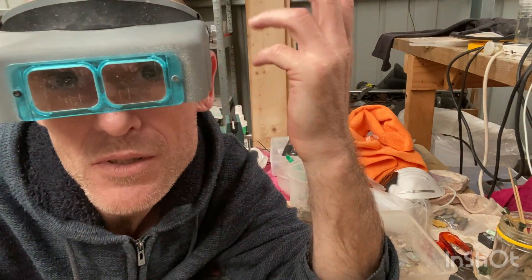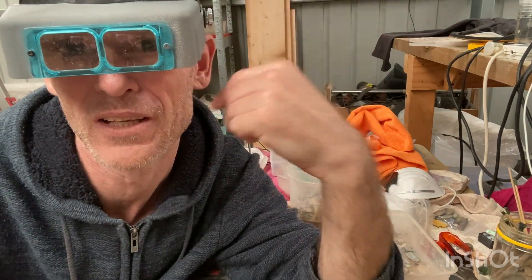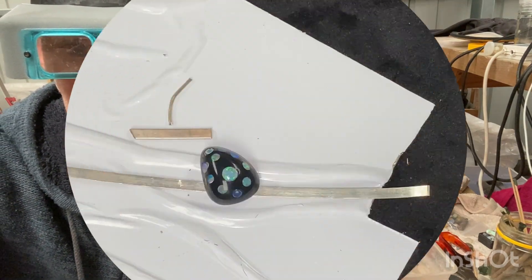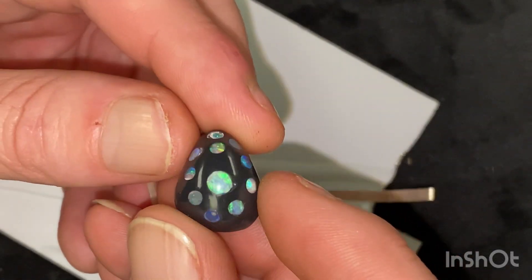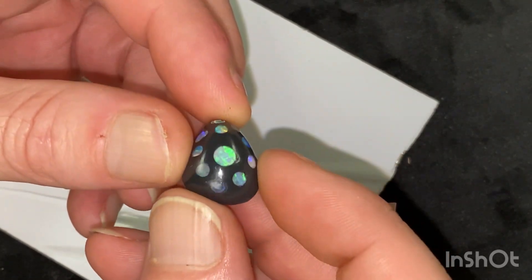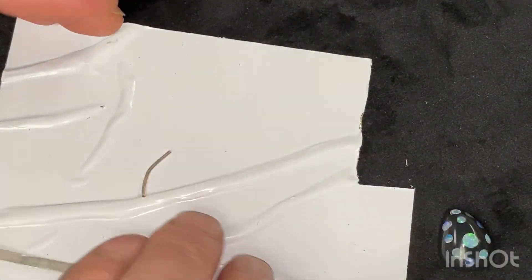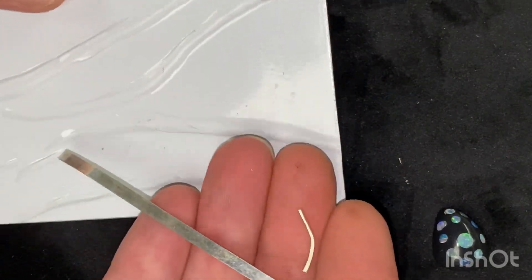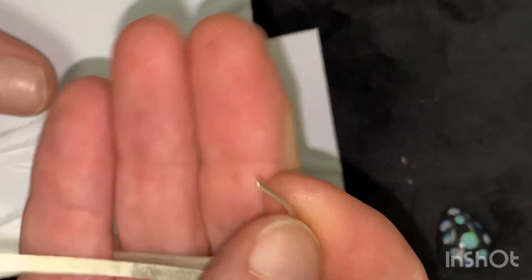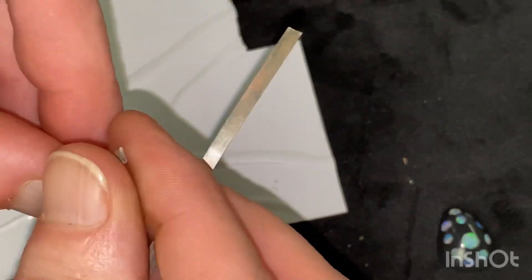I'll show you the work instead. There's that stone — I'm thinking it might be a future giveaway even, see how this turns out. Here are the pieces: four bits — a little bit of wire for a loop, a little bit of this for a bale, there's our bezel, and some flat sheet I have to cut out for a base.